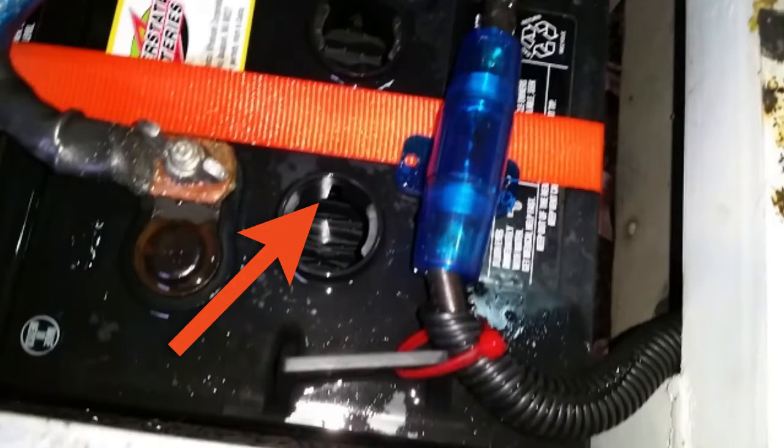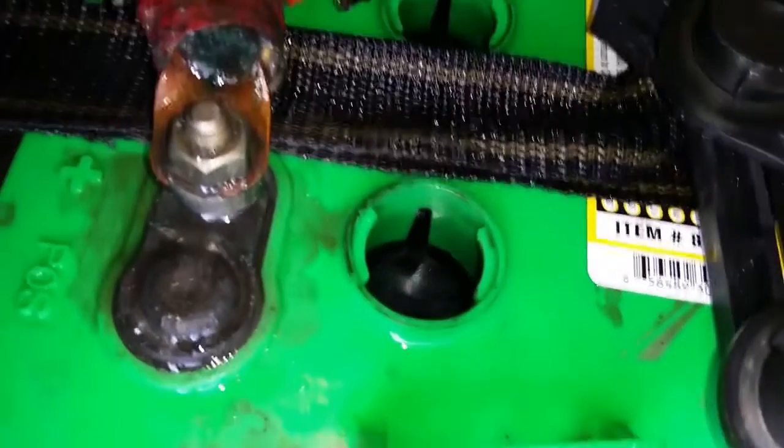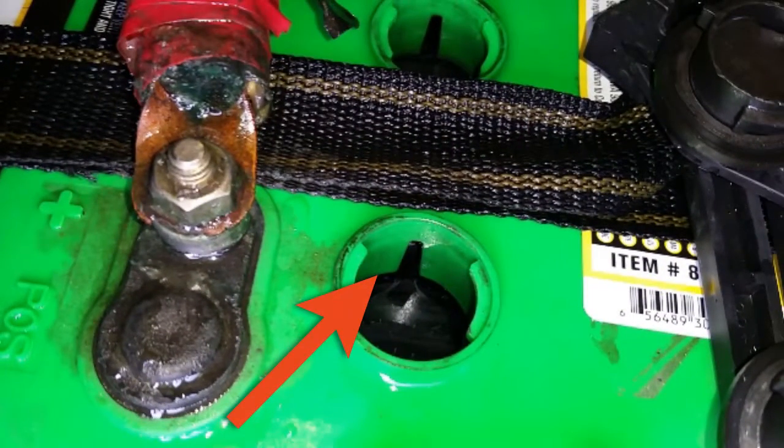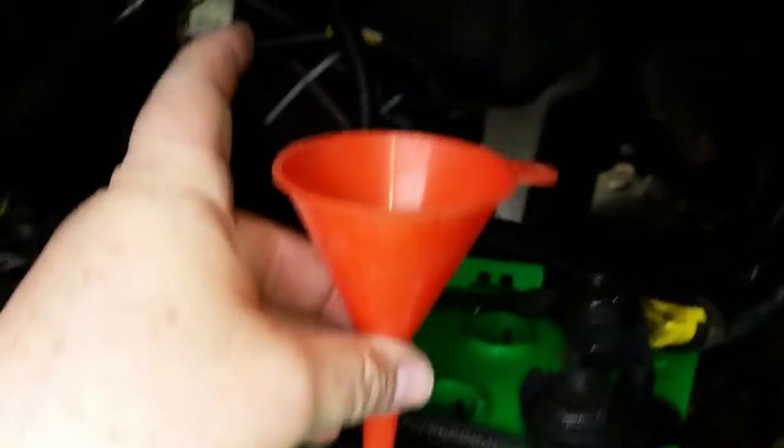After washing the batteries down, the next part of maintenance is to check the electrolyte levels. The level needs to be at or just below the bottom edge of the filler tube. To do this, there are many filler devices available, but I just use a funnel that lets me control where the water is placed.